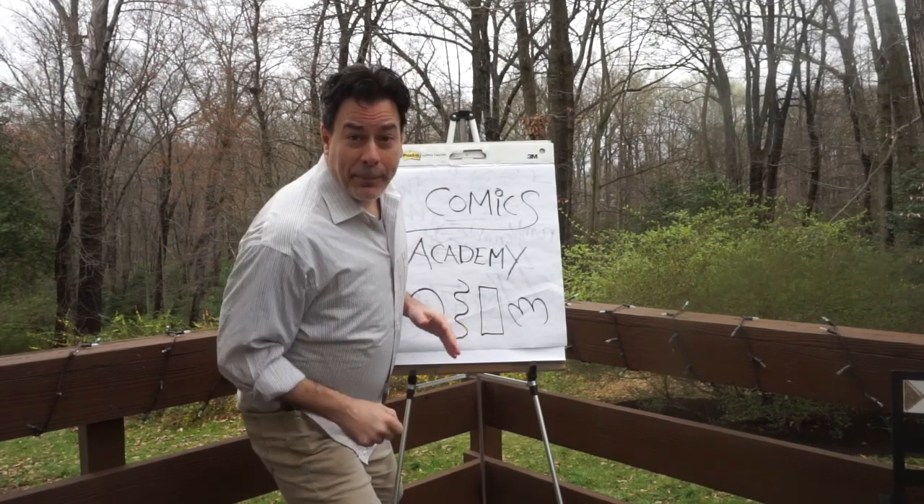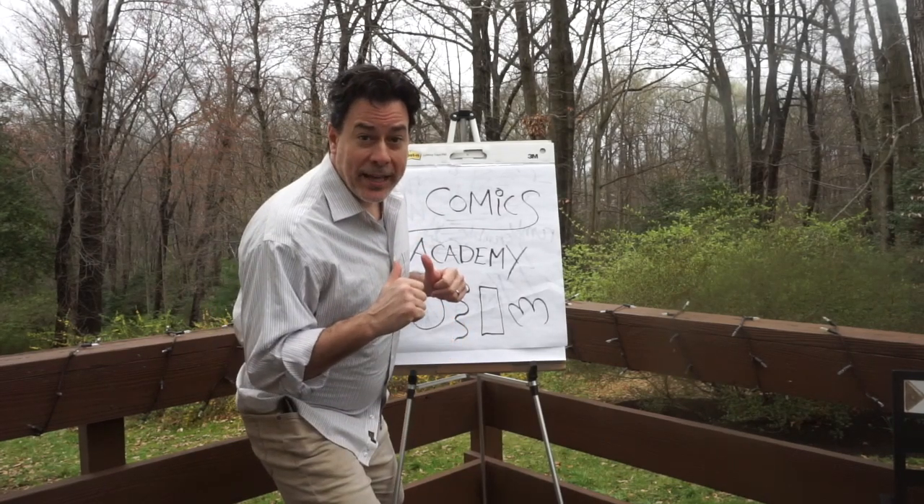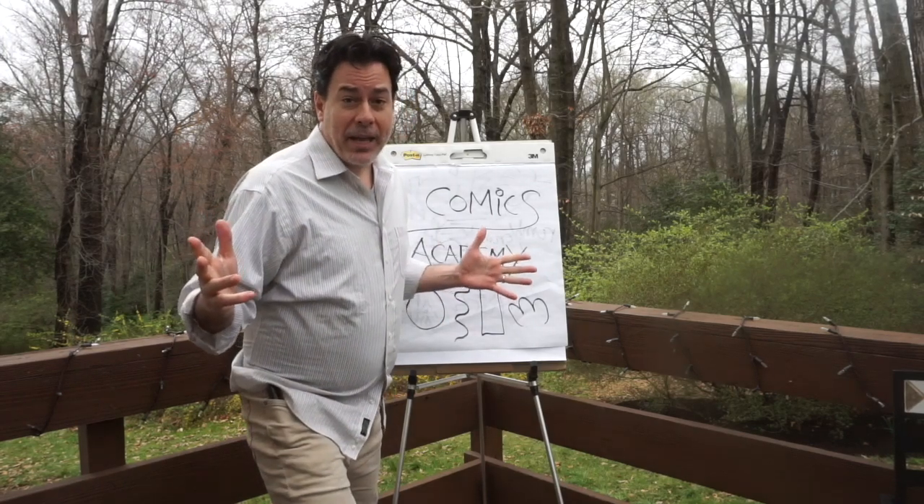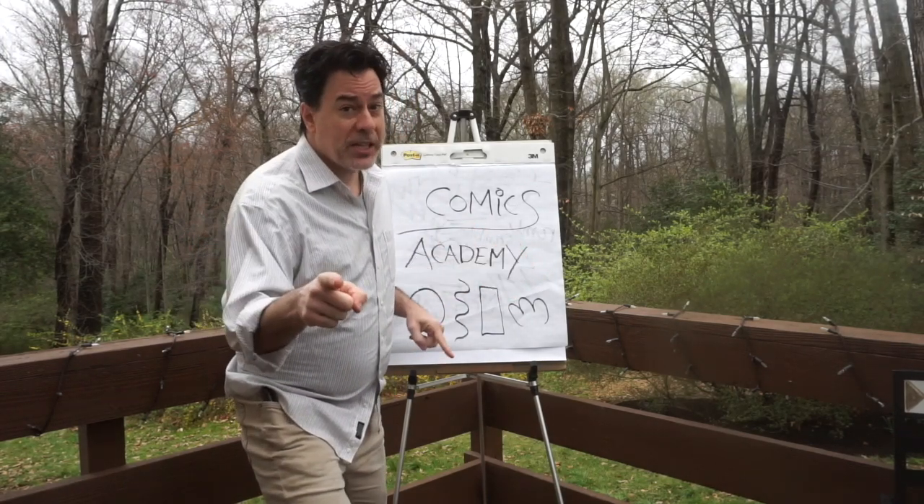Hey, it's time for the next episode of Comics Academy. I'm John Gallagher, cartoonist, and behind the camera is my good cameraman and son, Will, who's super excited to be here.